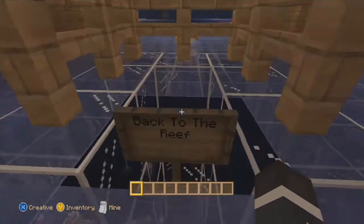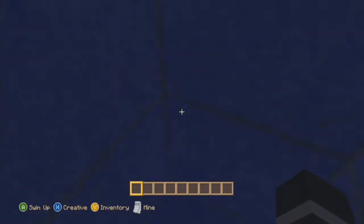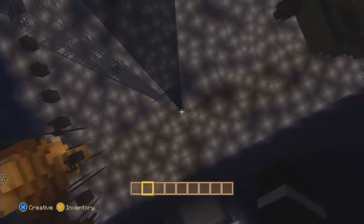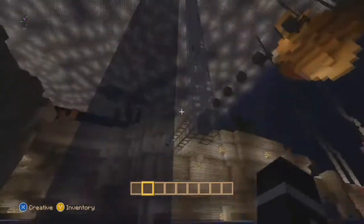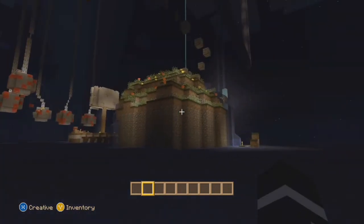Let's see if we can fall down here - maybe this will take us down to the reef. What just happened? Where am I going? I'm stuck. See if I can punch my way down to the reef - I don't know, I'm lost. I'm trying to go back up. Am I upside down or what? I don't know.